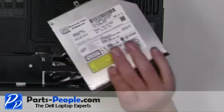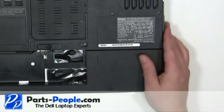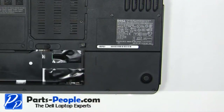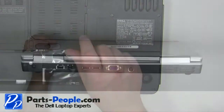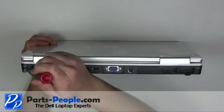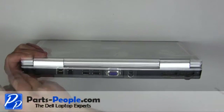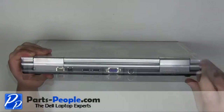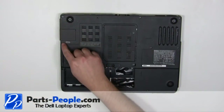Slide the optical drive into the laptop. Replace the 2.5mm x 8mm locking screw. Replace the 2 screws on the back of the laptop. Replace the 13 base screws.